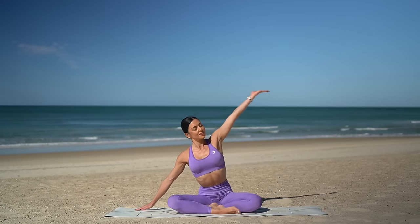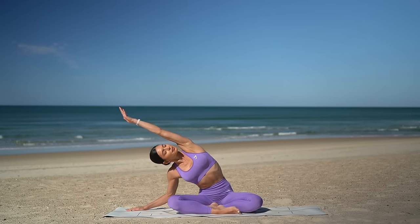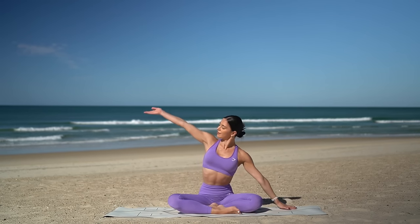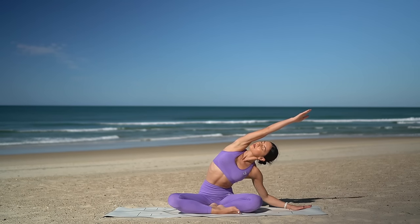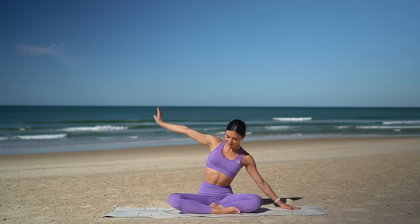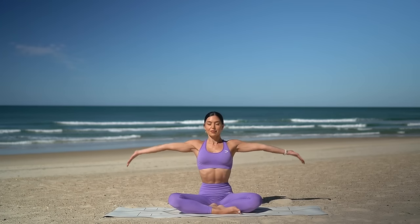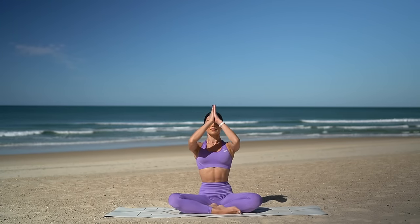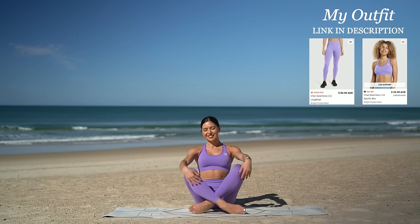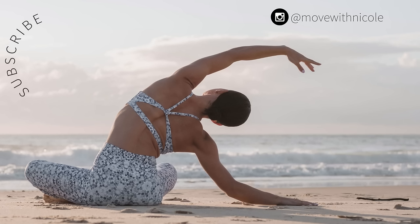Carefully unwind and let's find a comfortable cross-legged position. Inhale reach your right arm up, exhale side bend over to the left, really turning your chest up towards the sky. Other side — inhale reach your left arm up, exhale side bend over to the right. Return through center and let's finish class like always with one last big inhale reaching your arms up and exhale lower your hands down to prayer. Thank you so much everyone — I hope you enjoyed today's cardio and booty workout! If you want to see more classes like this, don't forget to like this video, leave me a comment, share this video with a friend or family member, and subscribe to my channel. Thank you so much and have the most beautiful day!